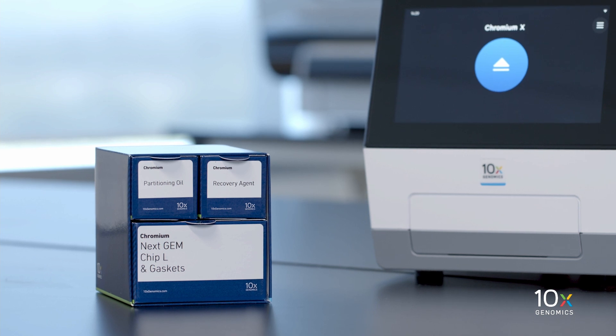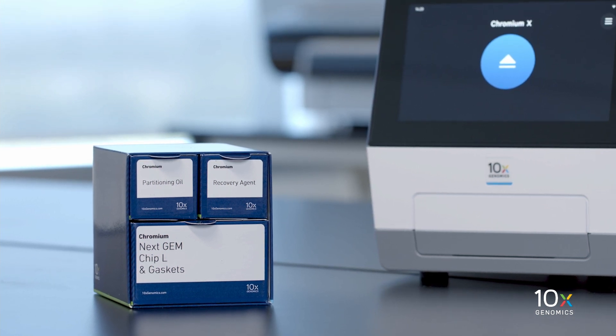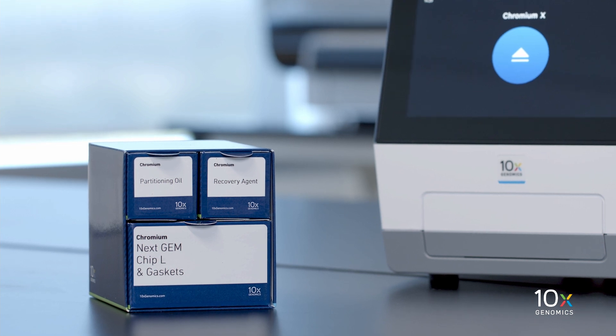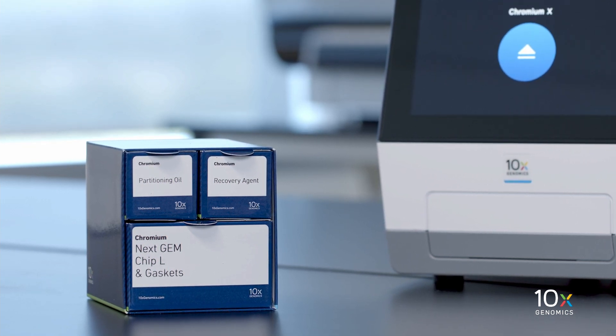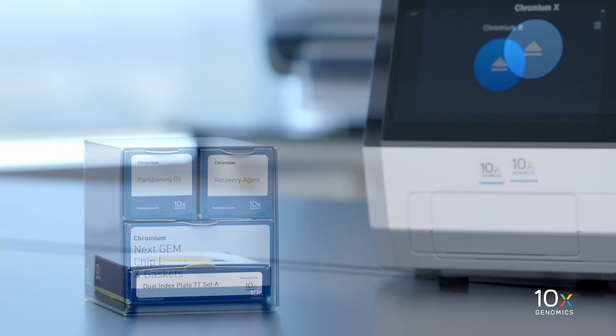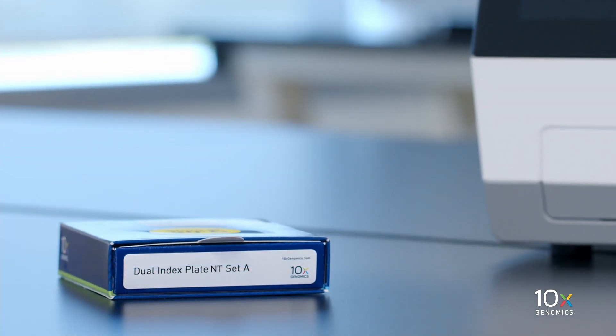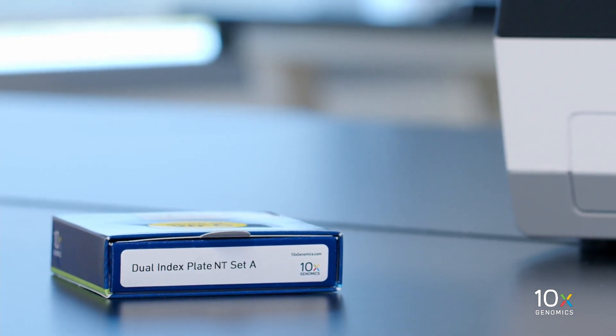The Chromium NextGem ChIP-L Single Cell Kit is stored at ambient temperature and contains Partitioning Oil, Recovery Agent, NextGem ChIP-L, and Gaskets. Finally, we have the Dual Index Plate TT Set A and the Dual Index Plate NT Set A.